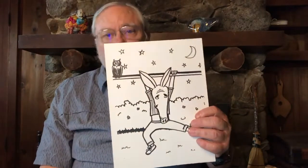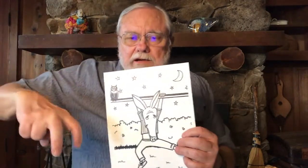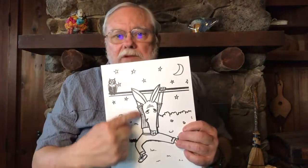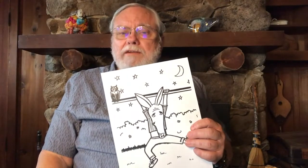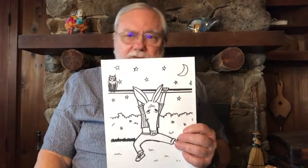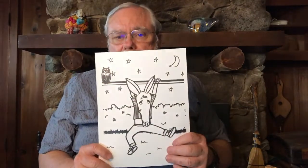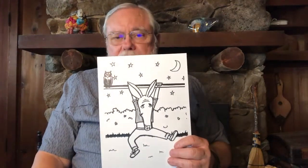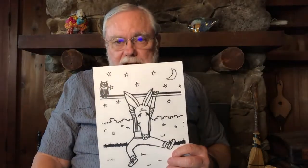At night, Arnie decided he wanted to perform on the high bar. When it was dark, he came out of his hole, climbed up, grabbed the high bar, and hung there — but when he tried to do a trick, all he could do was hang. He got tired and couldn't figure out how to get down. The next morning when the artists arrived for the art festival, they found Arnie hanging from the high bar and helped him down, and he scurried back to his hole.